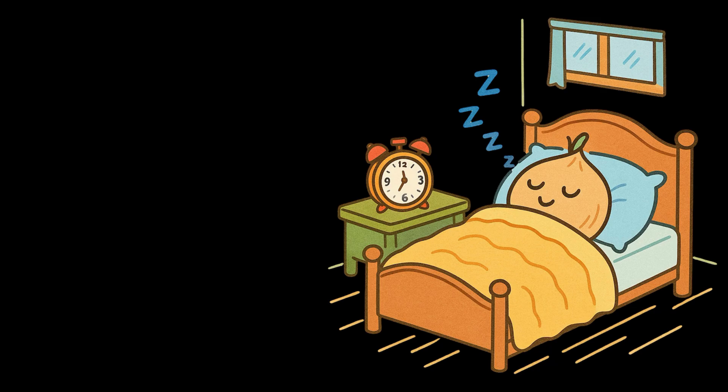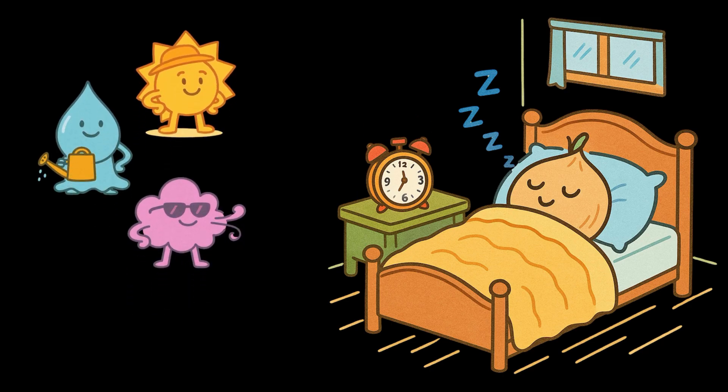Waking up this lazy kid on a Sunday morning? Impossible! Unless their best friends show up. This sleepy head right here? That's a seed. And it only wakes up when water, oxygen and warmth in the form of sunshine knock on the door.